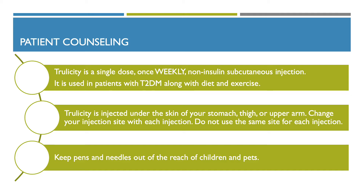Trulicity is a single-dose, once-weekly, non-insulin, subcutaneous injection. It is used in patients with type 2 diabetes along with diet and exercise.